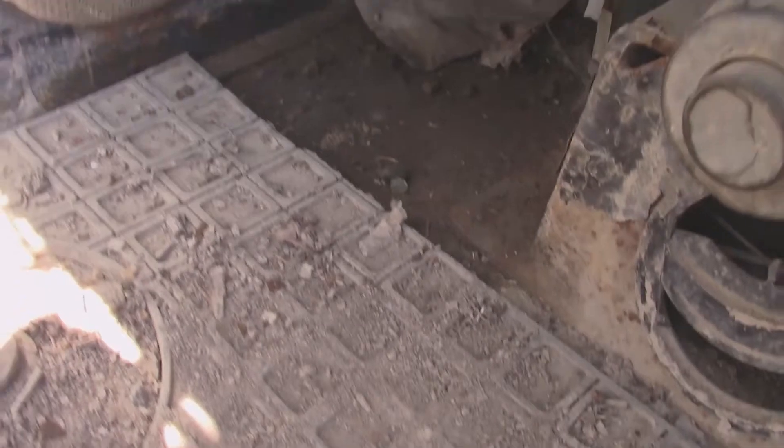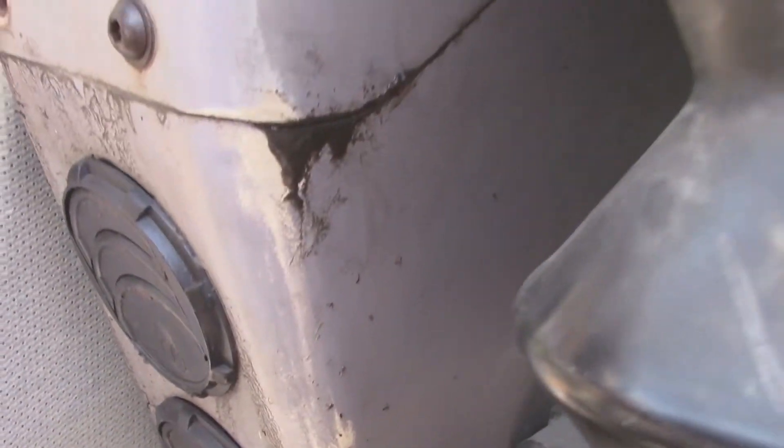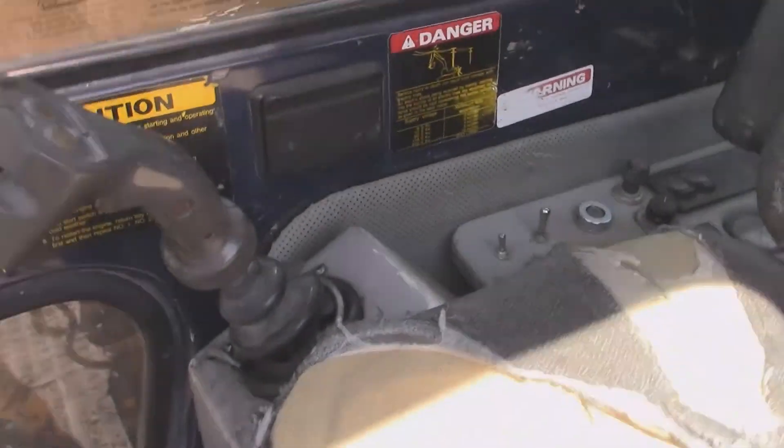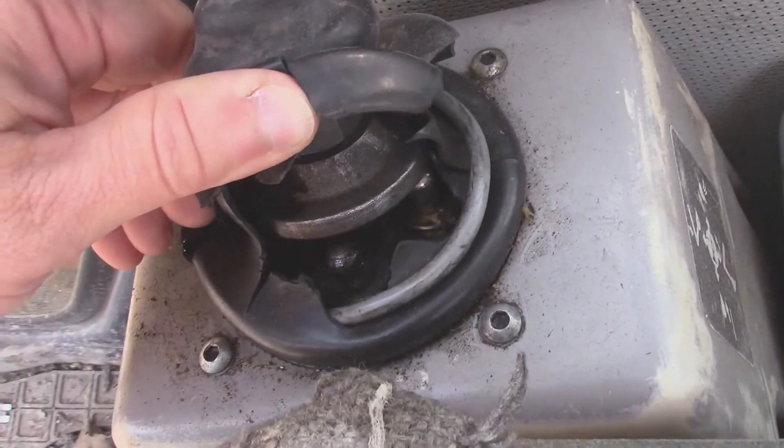We got ourselves some moisture down here, and that moisture is coming from right here — she is leaking.